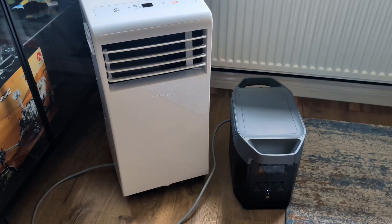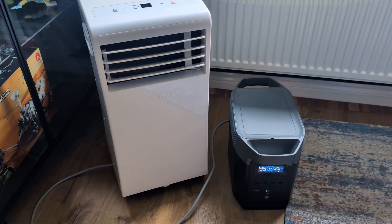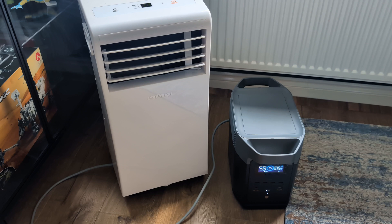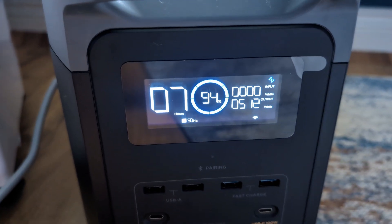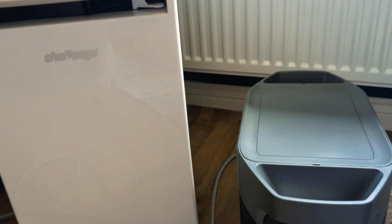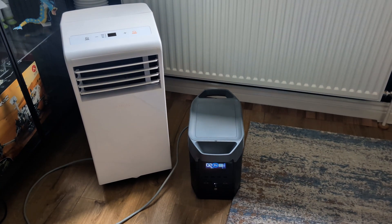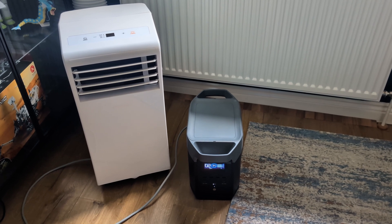The sun's actually out today in the UK, which is a bit of a rarity. Before we go out and test the solar panel, let's try this portable AC, which I believe is around a thousand watts. As you can probably hear, it's on the highest fan speed and it seems to be coping with that no problem at all. According to this we're on 94% battery and it estimates it can power this for around seven hours — although it's just dropped down to two hours, which sounds more realistic.